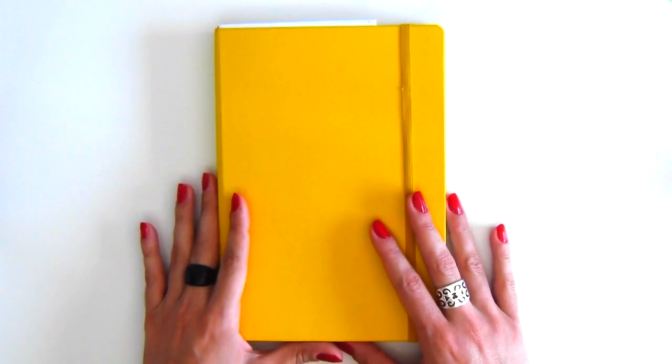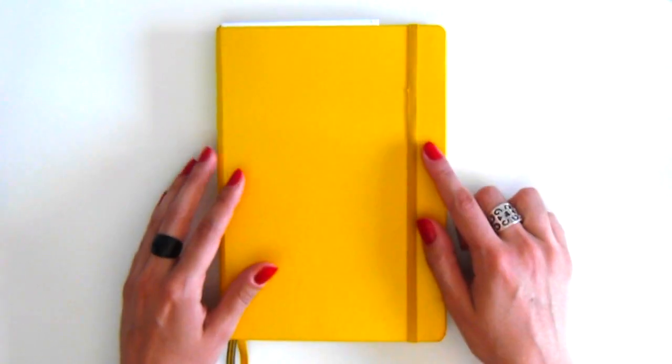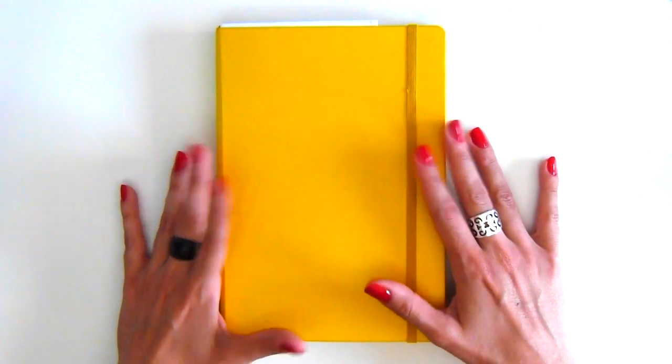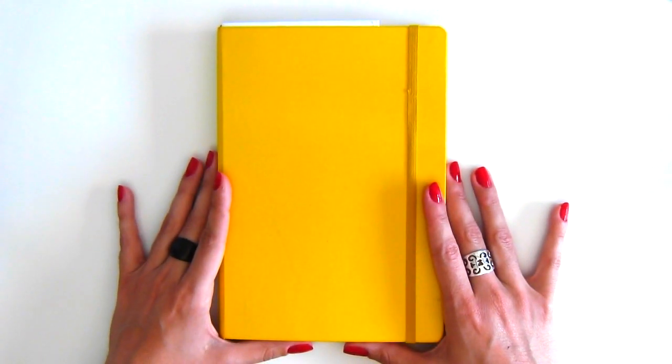Hey Plannerholics! Welcome back to my channel. My name is Esther and today I'm going to show you an update of my bullet journal setup, continuing from the month of May since that is where I left off in my last setup video.